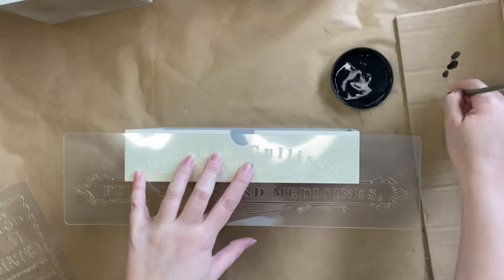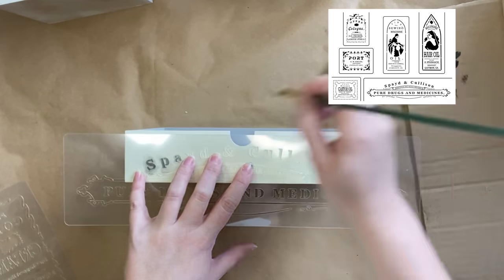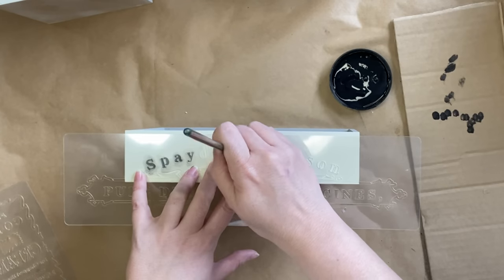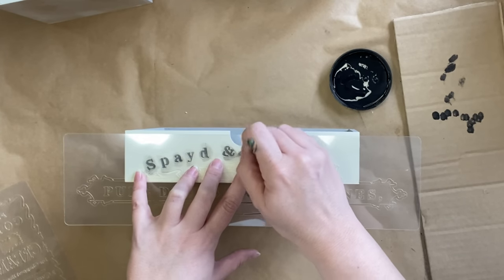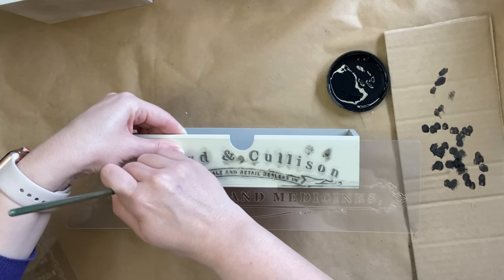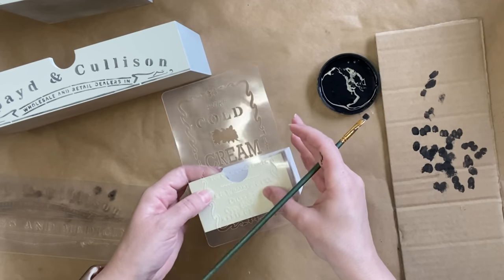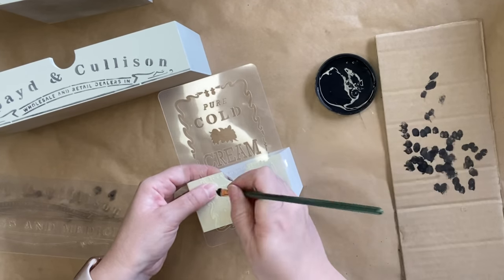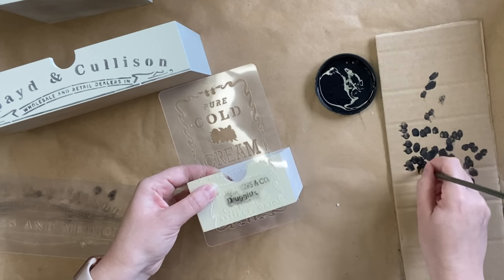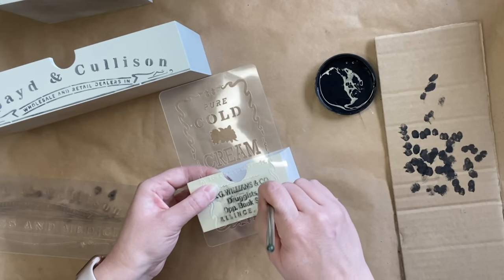For our wider drawer, I'm going to be using JRV's Apothecary Stencils. I'm using Dixie Bell's Anchor Silk Mineral Paint to stencil with, and I'm offloading the majority of my product before I go in with a dabbing and swirling motion. For our other smaller drawer, I'm also taking part of a stencil from the JRV Apothecary Stencils Pack and I'm just going to be adding the address. I thought that worked well with the decoupage paper as they both say that they are from Ohio.